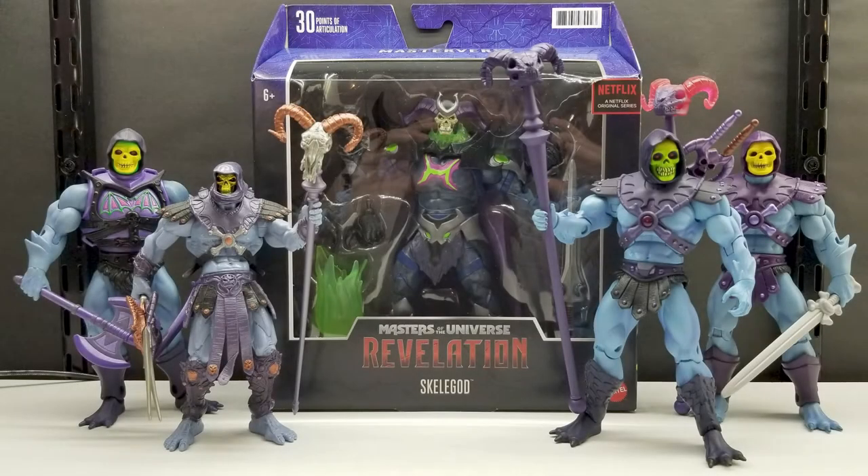In this review, we're going to look at Mattel's new Masterverse line, Master of the Universe Revelation — Skelligod.